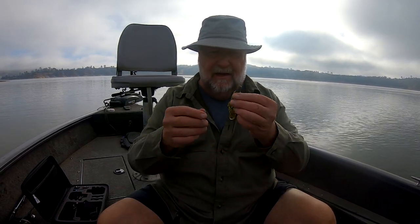I ran into a good jig bite today and here in a little bit I'll show you how I worked the jig, but it was cool. Let me just show you real quick how I rigged this thing up.